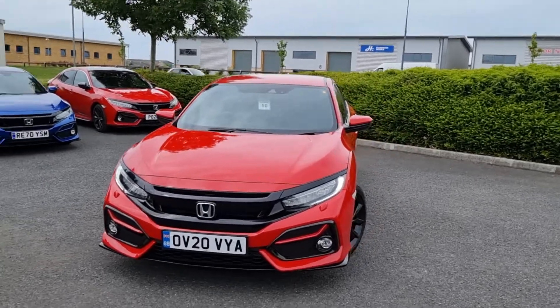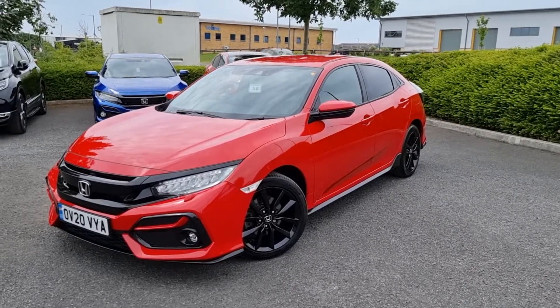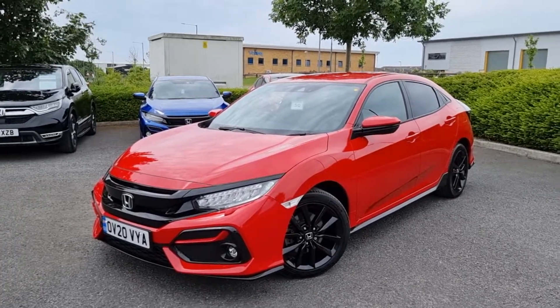If you would like a more personalised video on this car, don't hesitate to get in touch with the dealership — one of our sales staff will provide you with one. If you have any further questions or queries, again don't hesitate to give us a call. Thank you for your time and we hope to hear from you soon.